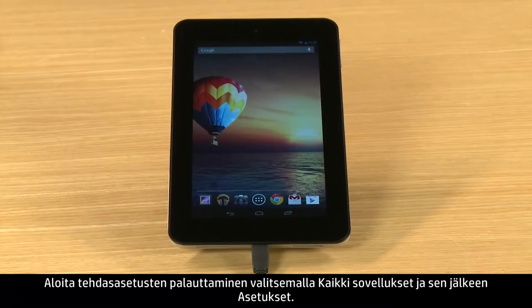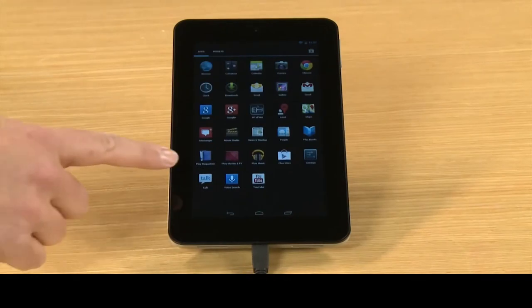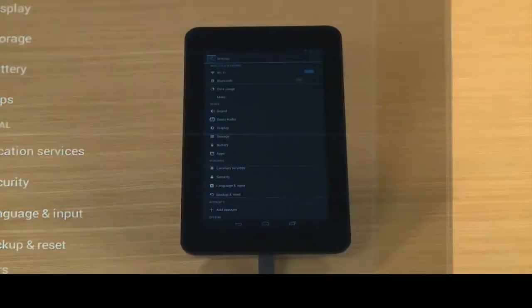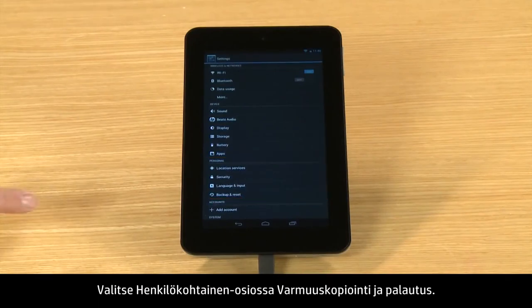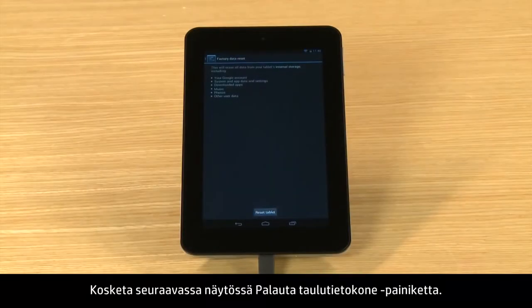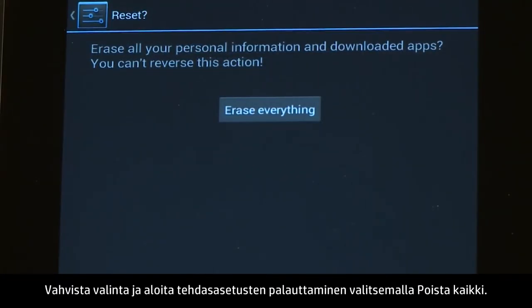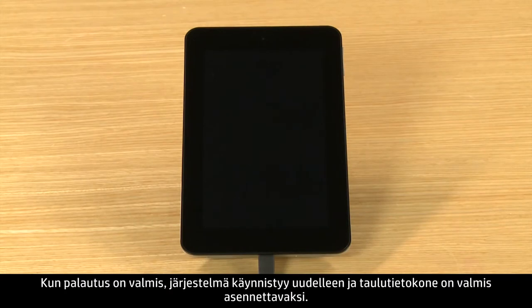To start the reset, touch All Apps and then touch Settings. In the Personal section, touch Backup and Reset. Touch Factory Data Reset. On the next screen, touch the Reset Tablet button. You will be warned that you can't reverse the reset. Touch Erase Everything to confirm and begin the reset. When the reset is complete, the system restarts and your tablet is ready for setup.